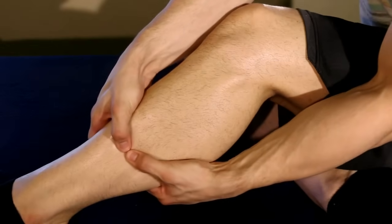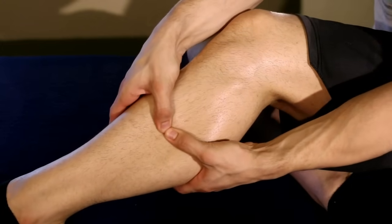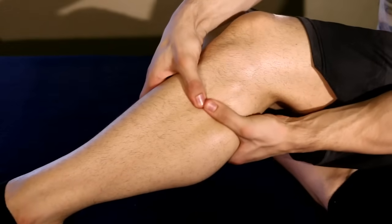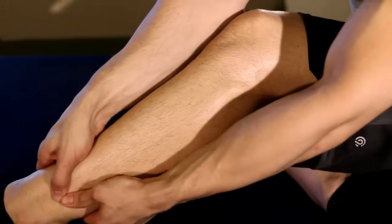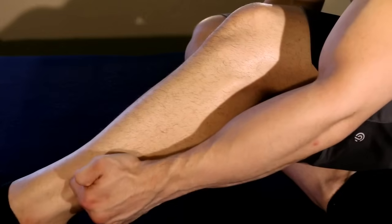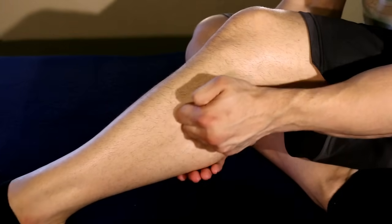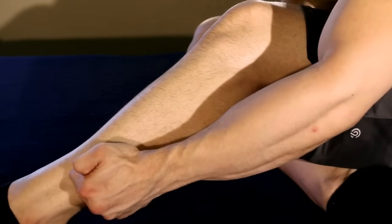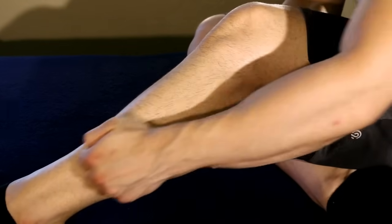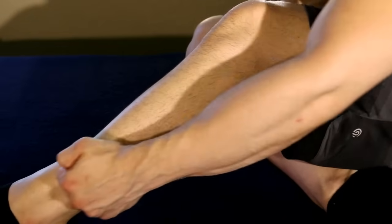Then we can do linear stripping. Here I'm using my thumbs — both thumbs as one — going down and then up. You can also use your knuckles and drag from your toes to the top. Here we're getting into some pretty deep, pretty specific pressure, really targeting the deeper layers of muscles on the outside of the leg.